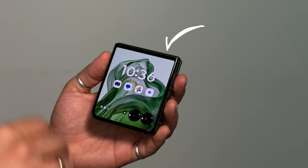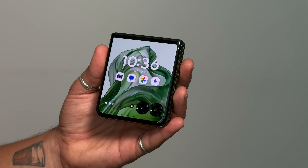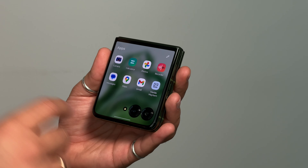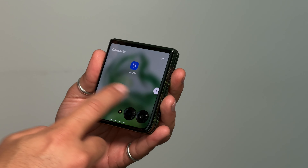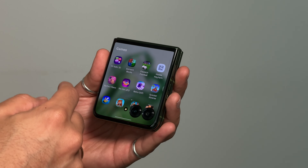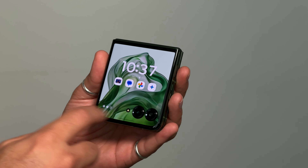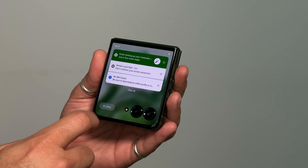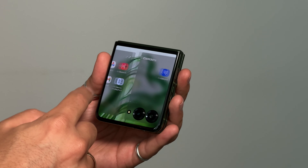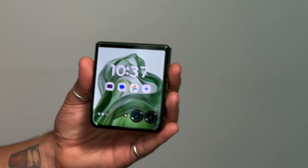So what can the Razr 50 Ultra offer us? It addressed a lot of what I was thinking about. First and foremost, on the front of the phone we have this beautiful new 4-inch display — definitely the largest display you can find on a flip phone. There are loads of customization options. These panels go across the screen and you've got many of them you can choose and adjust as you wish, including a home screen scenario.